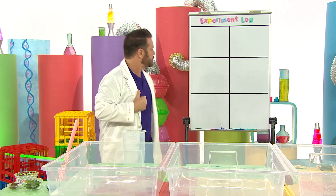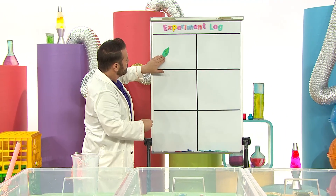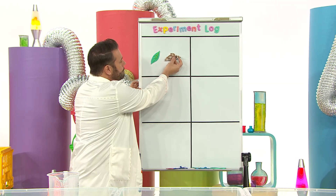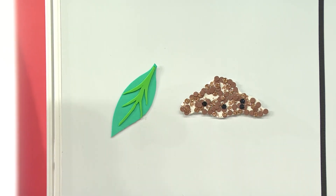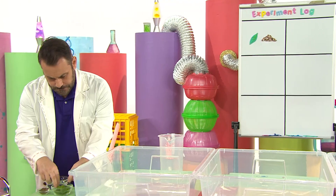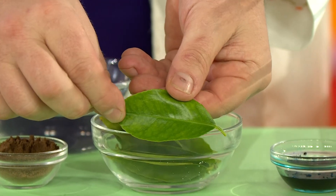First, I'm going to use a leaf as the boat. And what else? Some pepper. I need to find a leaf. Oh, this one looks perfect.